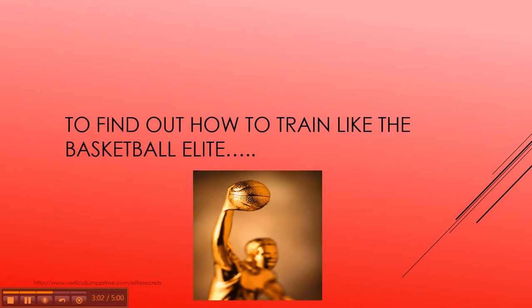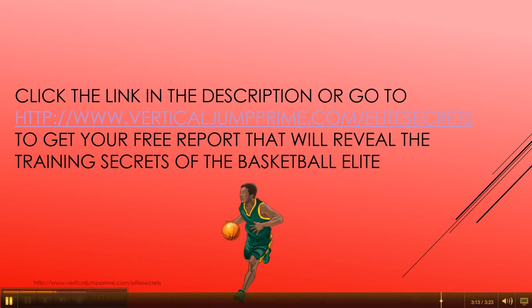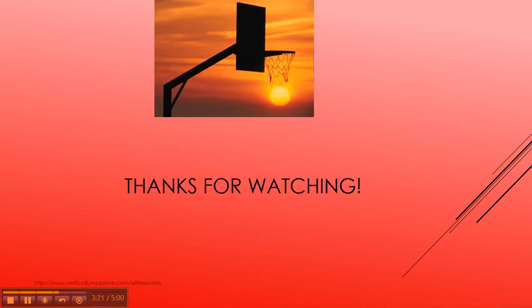To find out how to train like the basketball elites, click the link in the description or go to www.verticaljumpprime.com/elite-secrets to get your free report that will reveal the training secrets of the basketball elite. Thanks for watching.